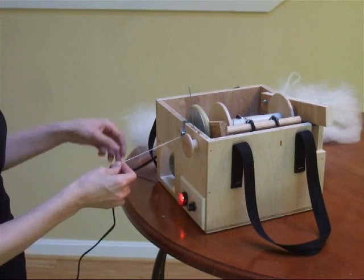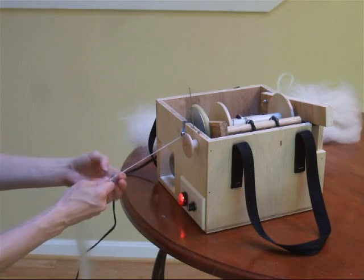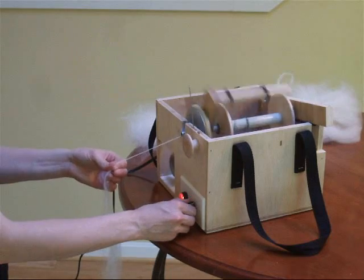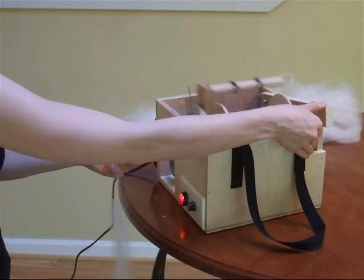She just turned the spinning wheel on. That dial controls the speed. You can also twist it in the other direction in order to reverse the direction of the flyer in order to ply yarn together.